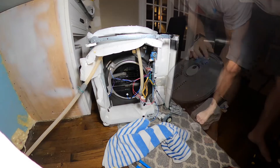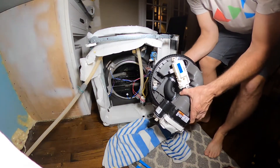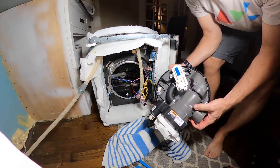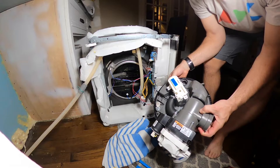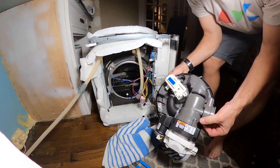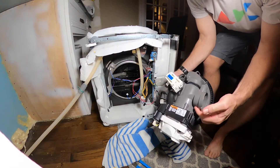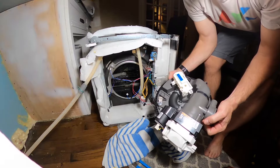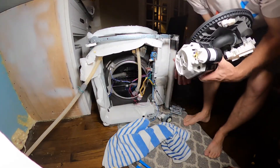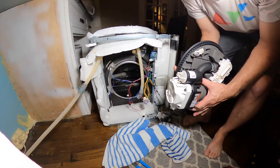Got it out. Now to try to get the new one in and then put everything back together. Make sure these tabs are all pushed in - all three of them - and it looks like I just wiggle this thing in around here and we should be good, the rest is cakewalk.